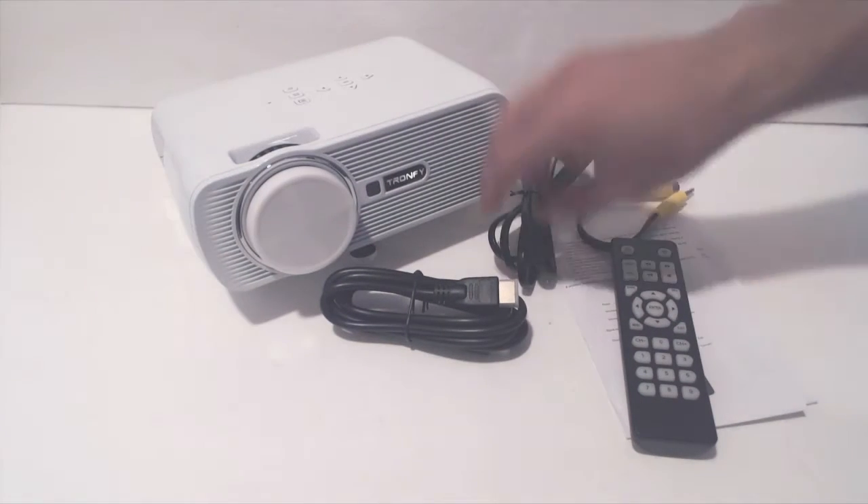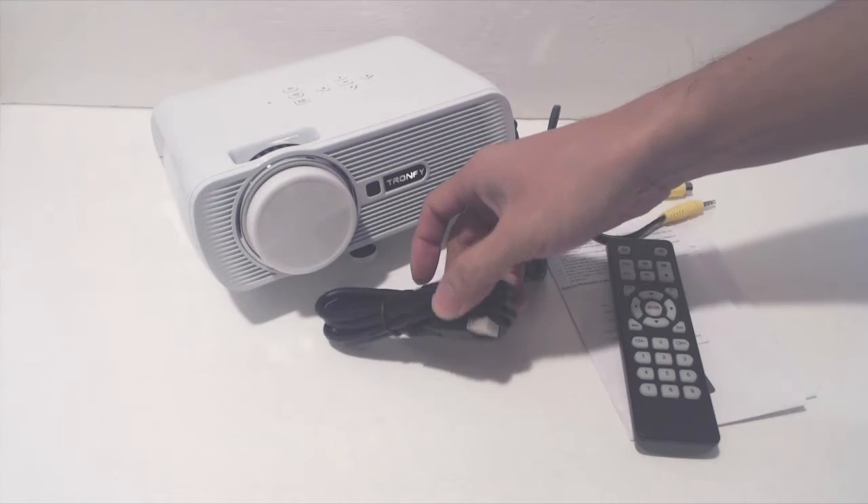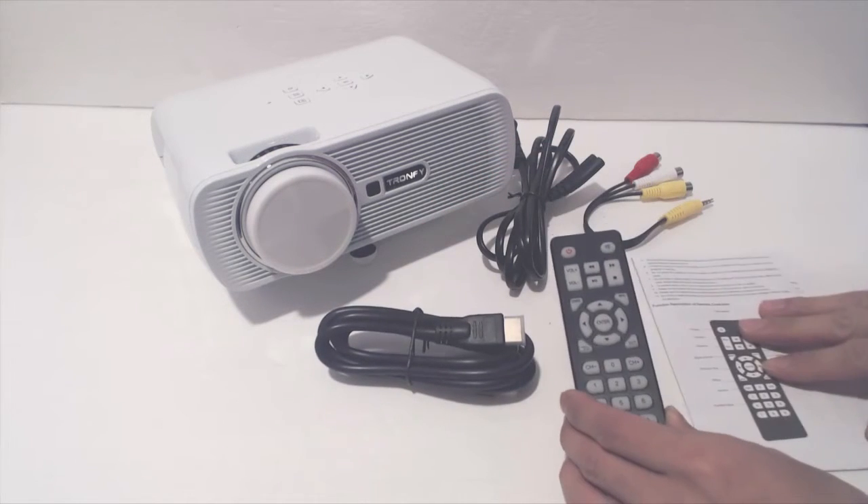You'll receive the projector, a 5-foot power cable, an 8-inch RCA input cable, a 5-foot HDMI cable, a remote control, and an instruction sheet.